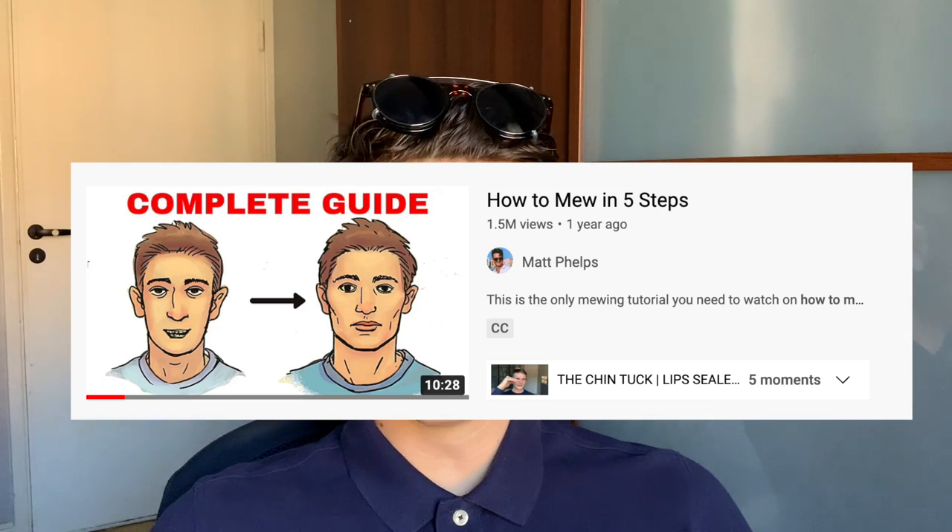I've taught millions of people how to mew with my video — how to mew in five steps — over the past year and a half. And I feel good and bad about it. Bad because I forgot the first step, the very most important step that came naturally to me. So I didn't explain it well enough, but a lot of people are struggling with this and now I'm making another one to redo it. Mewing sounds simple and the fundamentals are simple, but even though it's just correct tongue posture, something about it is counterintuitive and it feels unnatural for a long time.